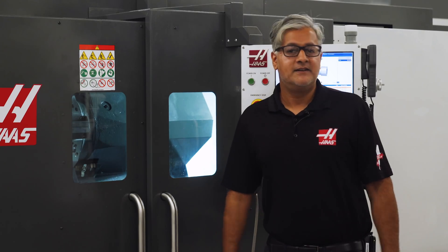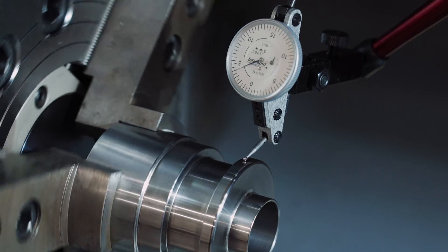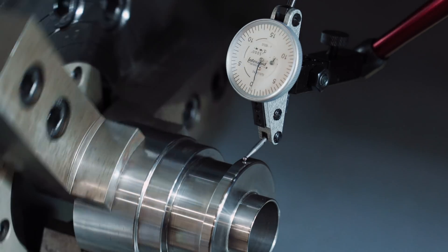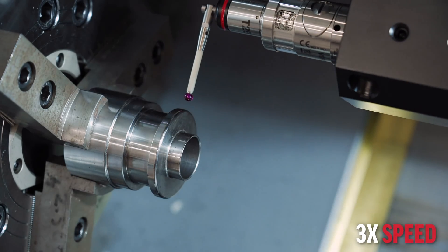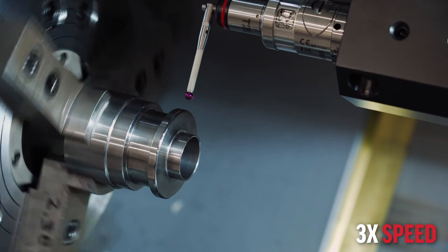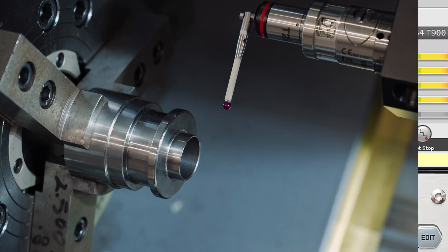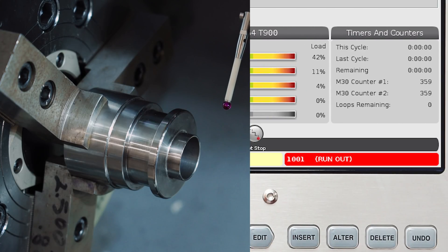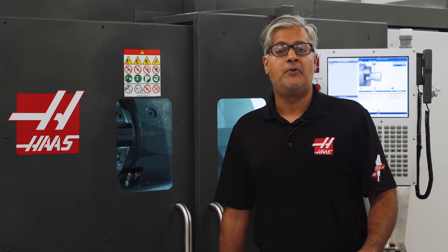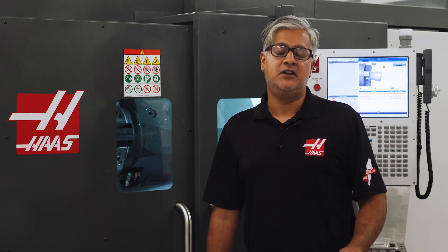With the part loaded correctly, no alarm is triggered and the machine continues to run in automation. When we adjust the part so it runs out and re-run the sequence, it alarms out — preventing this part and subsequent parts from running out of spec and alerting the operator to loading issues that need to be addressed. This is critical in automation.